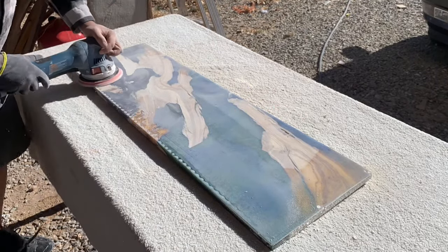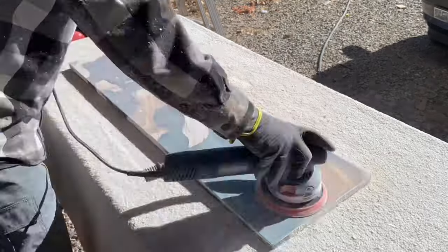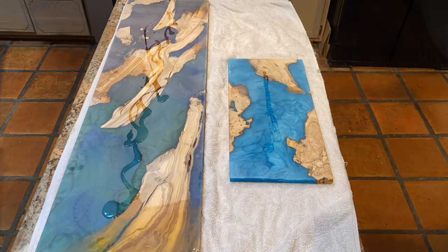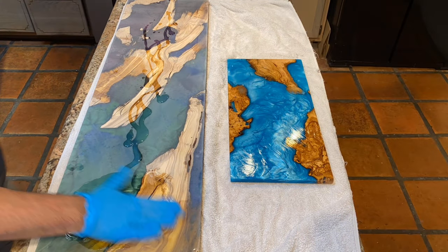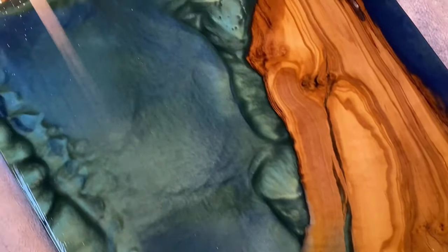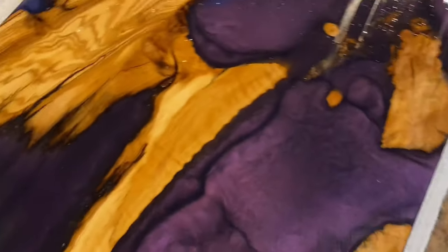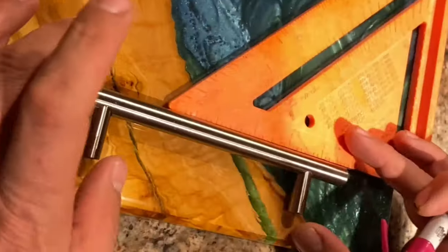We took it outside after it cured 24 hours later and sanded off all those little excess drips that always occur. We used 40 grit sandpaper to do that. Then we took it back inside and gave it a nice coating of walrus oil on the underside. A little bit goes a long way, so we spread some on there just to preserve that wood. Because this was going to be above a bathtub and could be getting a little wet, walrus oil really serves to protect the wood.